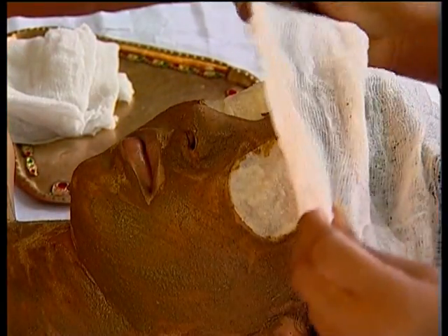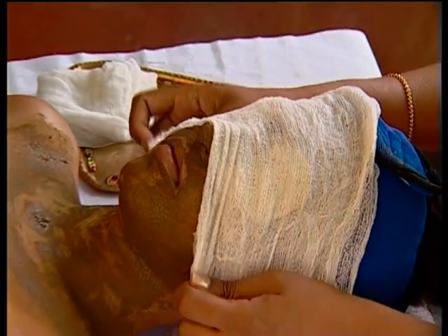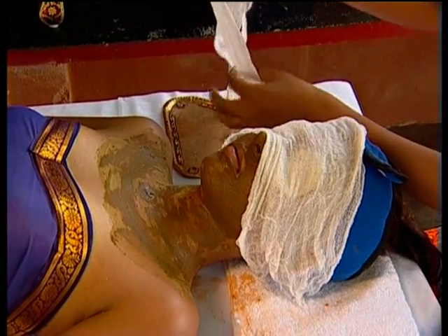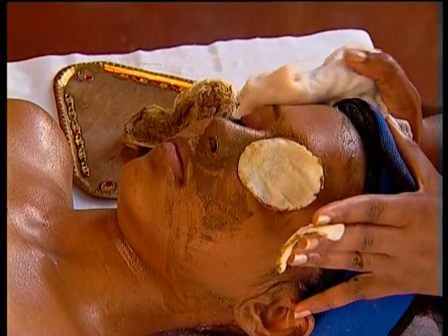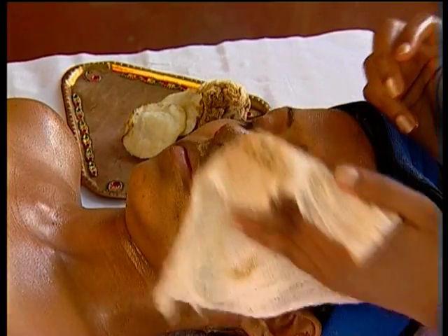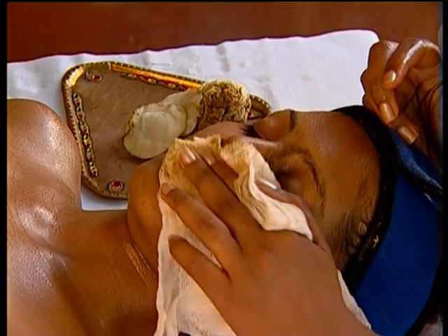After you are done, take two warm muslin cloths or facial towels. Place one towel covering the face from above the nose and another from below the mouth. Five minutes later, take a warm wet towel and wipe her face clean gently, then turn off the steamer.